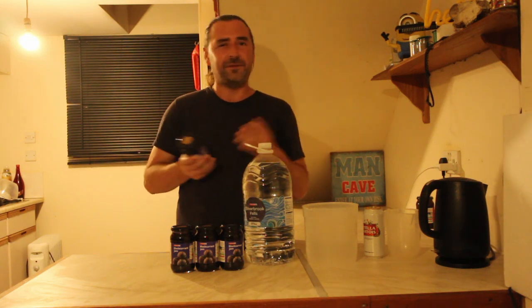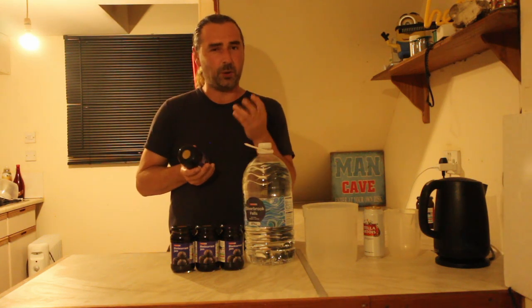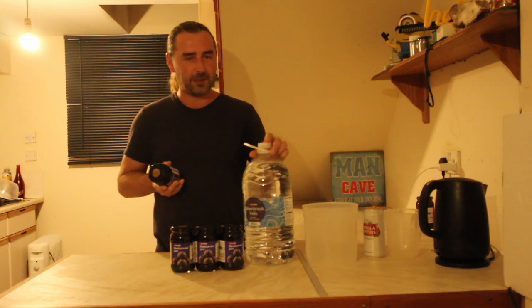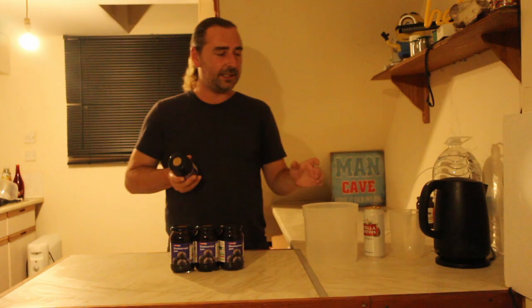10.5% isn't bad as a base. A fortified wine or port is around 20-something percent, so we'll do the math once fermentation is done. I want to keep this sterile, so I'm just going to boil the kettle and we'll get started.